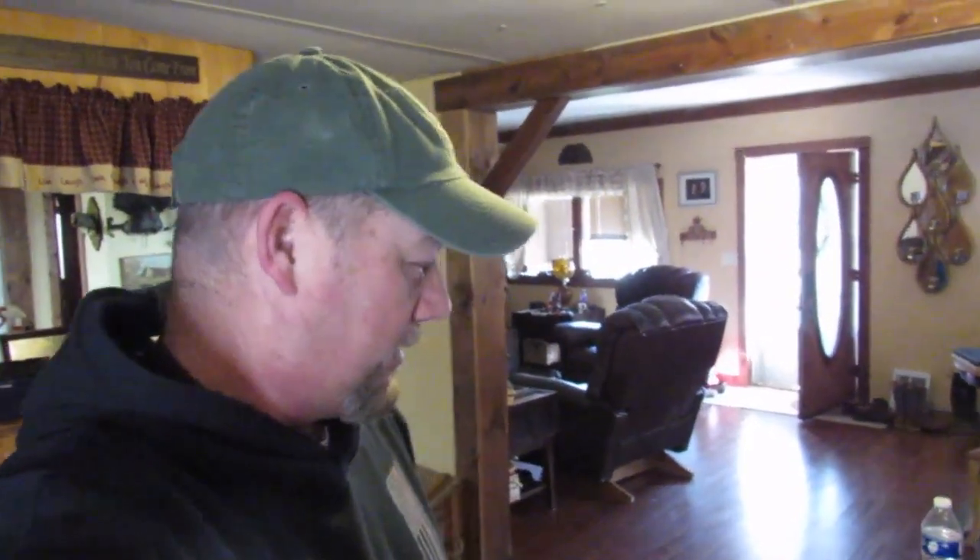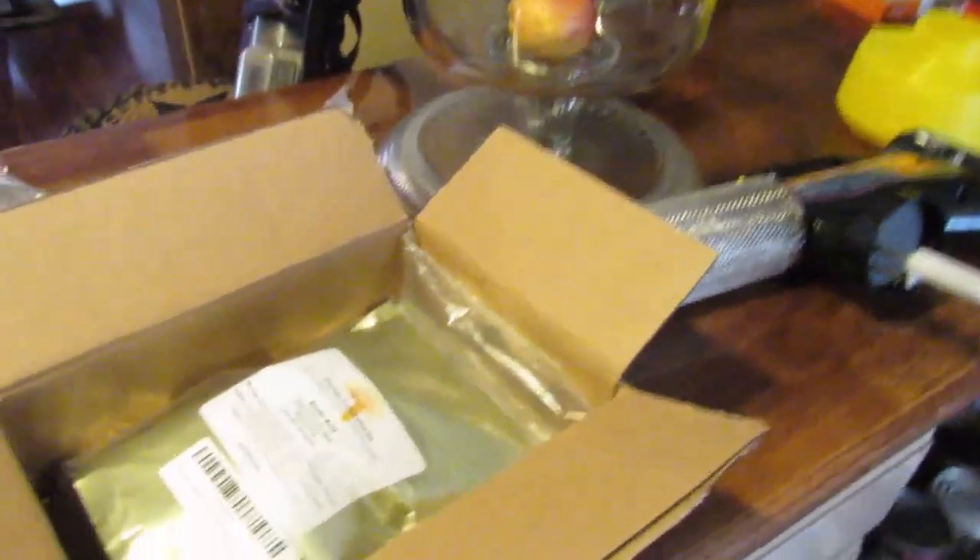Hey guys, Bobby Sapp here with Cabin Creek Honey and Bees. I wasn't going to do a video today, but I think I'm going to do a small one just to see how it turns out. I got my insect fogger in today and I want to try to do an oxalic acid treatment on these bees — my first attempt. I've been following instructions online and let's see how it works.